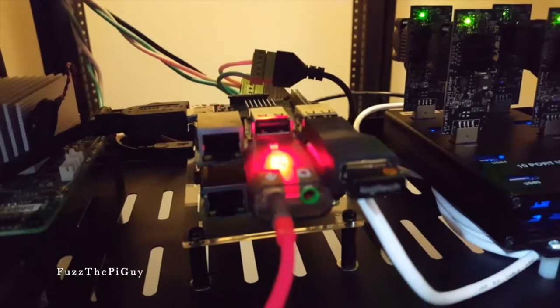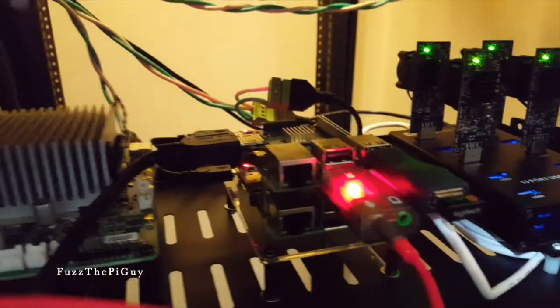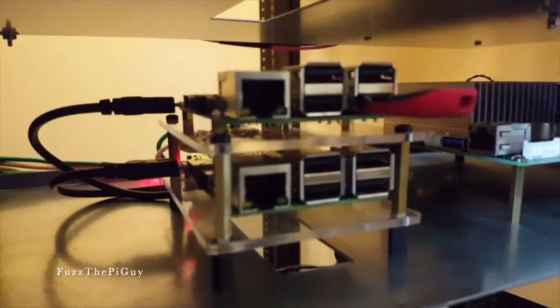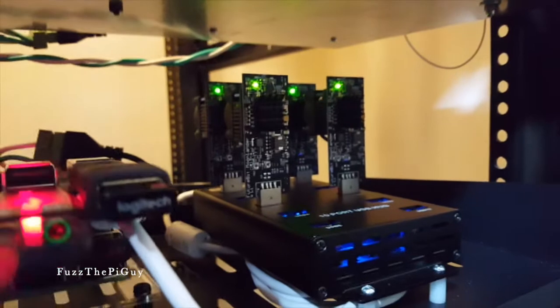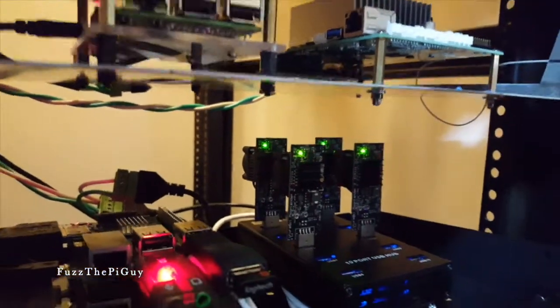I just have it plugged into this Pi here running the miner, and also have some other software running on it at the same time. The Pi below it I'm just stacking coins with, same with these two here — stacking more coins. All four of these are mining Litecoin at the moment. Stay tuned for more.